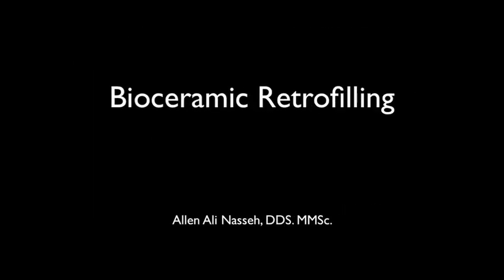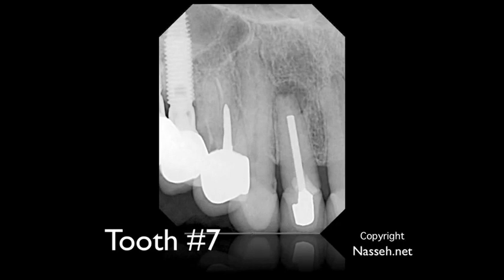Hello and welcome to another microsurgical tutorial. My name is Dr. Alan Nesea and I have a quick tutorial for you on the use of bioceramic retrofilling — the combination of the root repair material and the putty. This is a technique that I've developed, and I think it is a very good way of producing a better seal and improving your seal during your retro preparations.